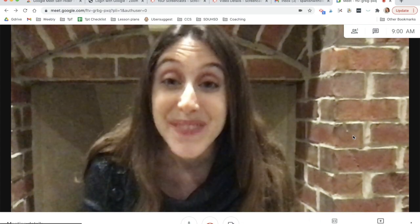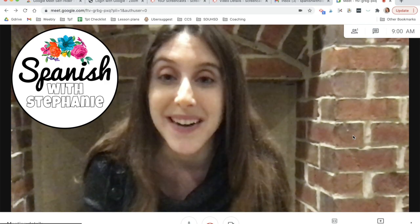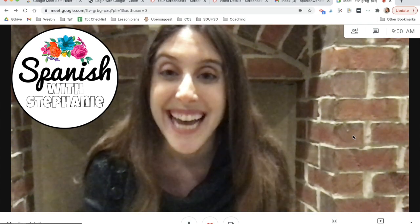I hope that helps. Happy teaching, and if you found this video helpful please subscribe because I put out new videos almost every Wednesday. You can also click to sign up for my newsletter for Spanish teachers, which is linked in the description. Have a great day!